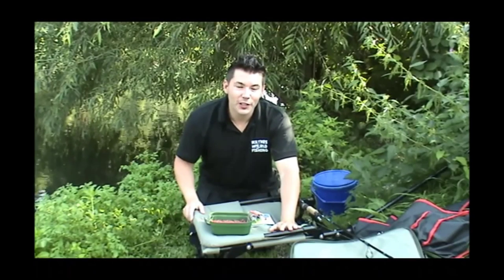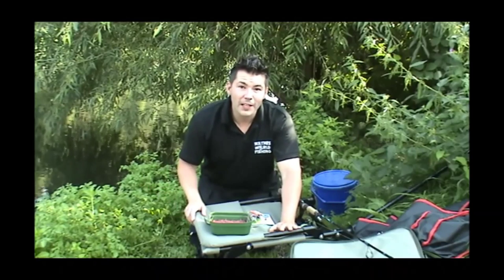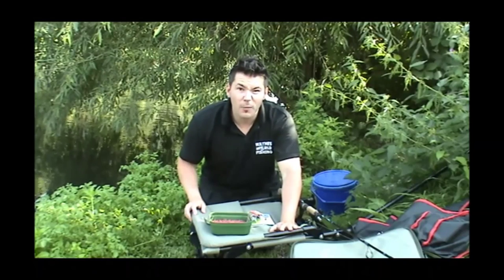Welcome to another episode of Wayne's World Fishing, guys. Today I'm down the river — you've seen me down here before. I've popped down here for a few hours because I'm after a target species. And what's that species? Perch. They are by far my favourite little fish.